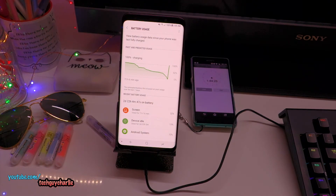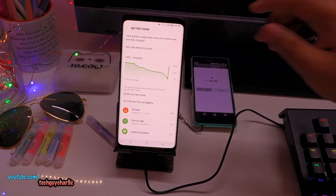Here we are. It takes the Galaxy S9 Plus 1 hour 44 minutes to charge from 0 all the way up to 100%.